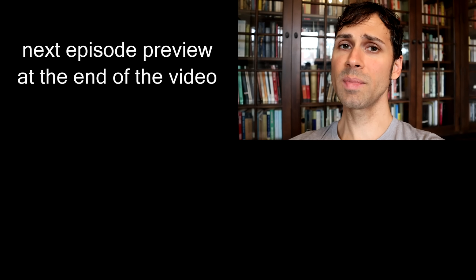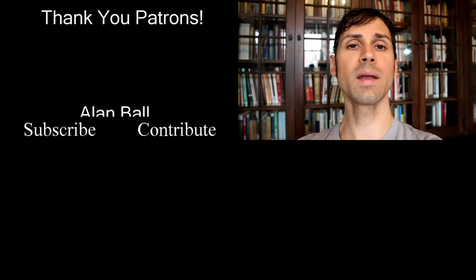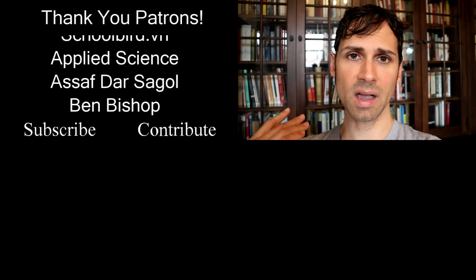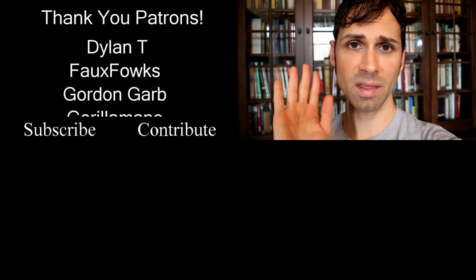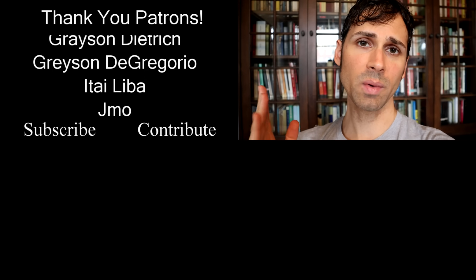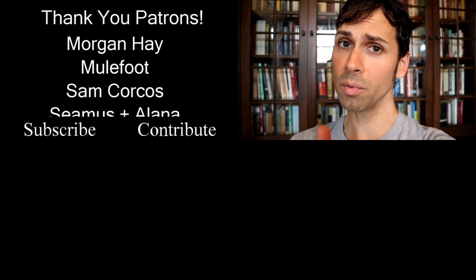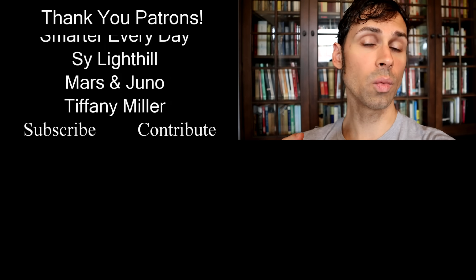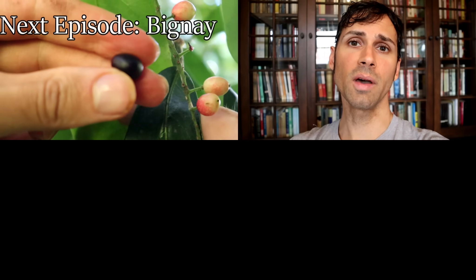I'd like to give a big shout out to Grayson, who is a super patron over on Patreon.com. Patreon is how I manage to afford to do all the things that I do on this channel. Grayson, thank you so much. And to everyone else interested in supporting the channel and getting some cool rewards in return, check out the link in the description below. Thanks so much!